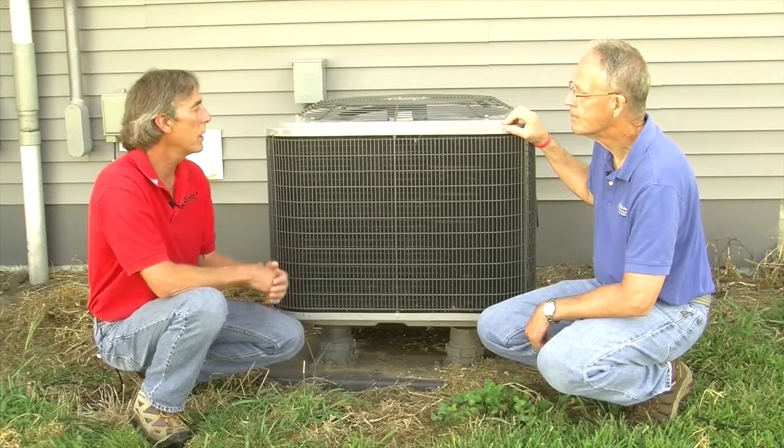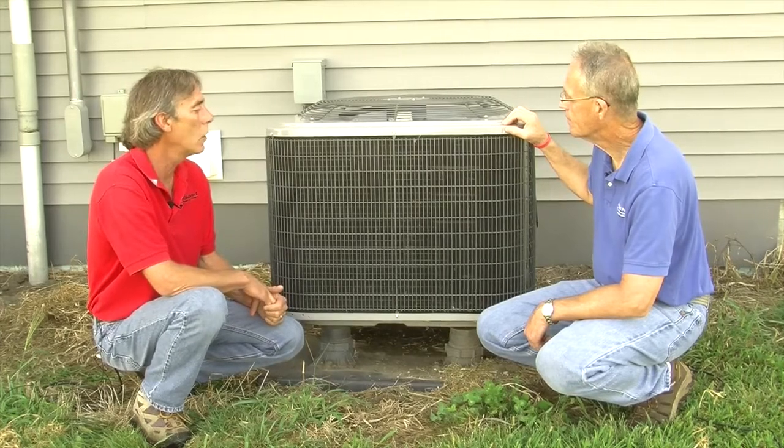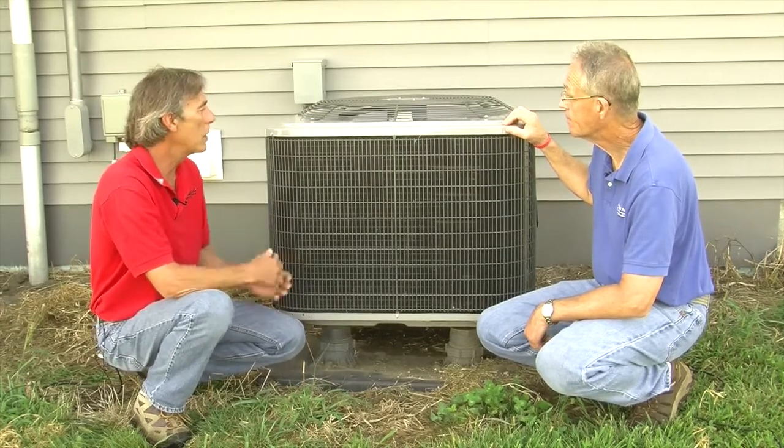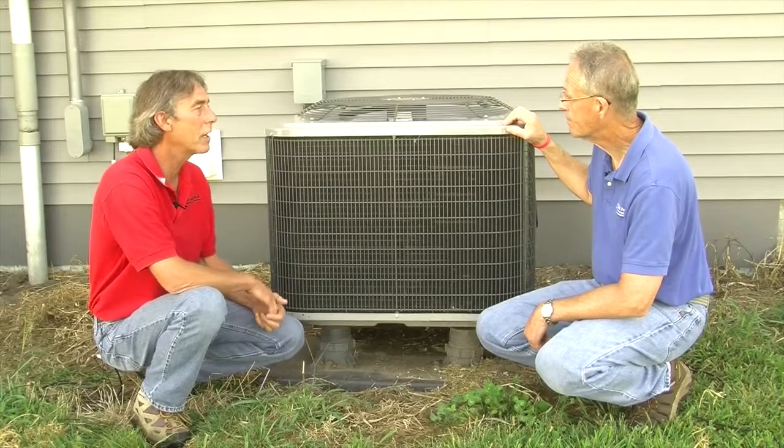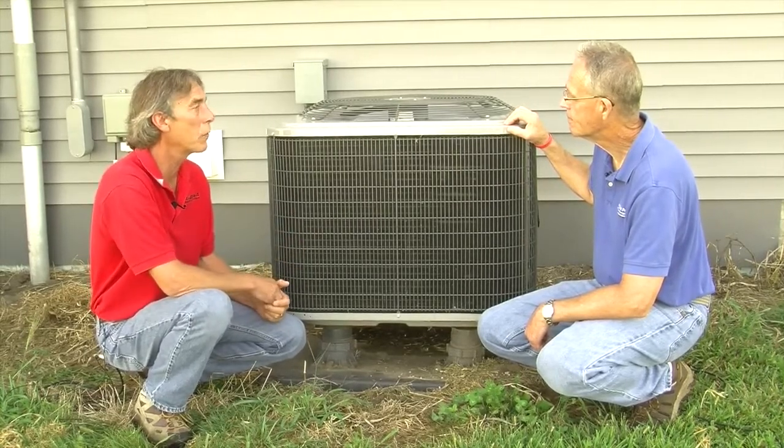It has the ability to heat your home as well as do 100% of your cooling. It doesn't take up much room — it looks just like a regular air conditioning condenser. So it's a wonderful system to put in your home for heating and cooling.